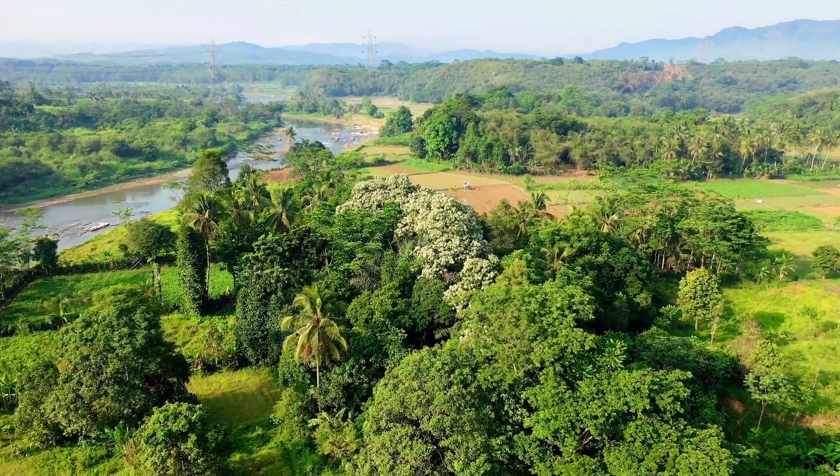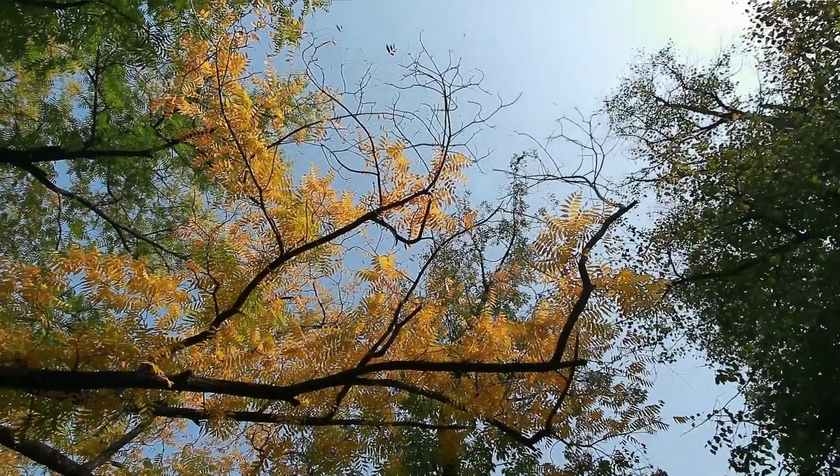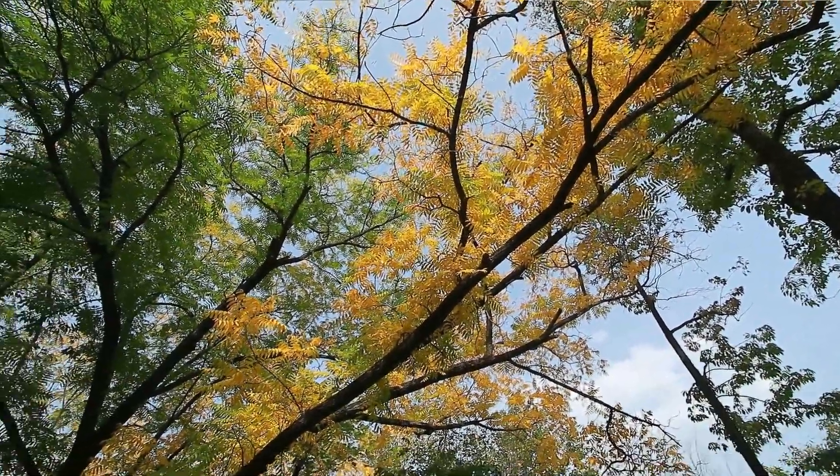FAQ 15: How do alder trees benefit the environment and wildlife? Alder trees play a crucial role in enriching the soil with nitrogen and providing habitat and food for various wildlife species.